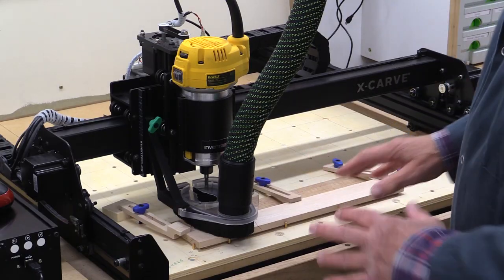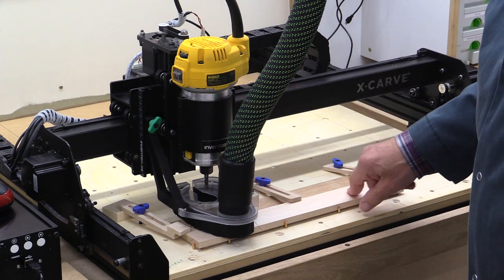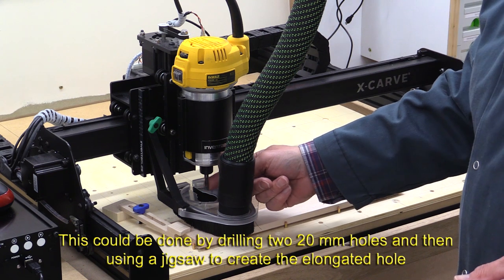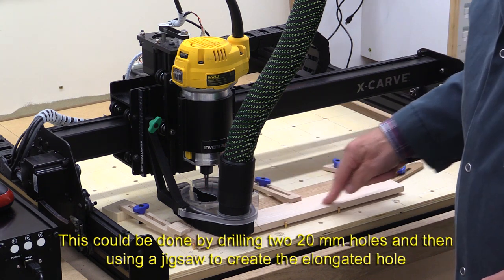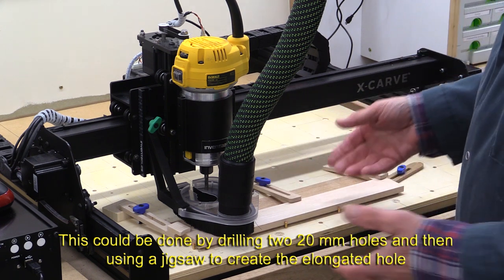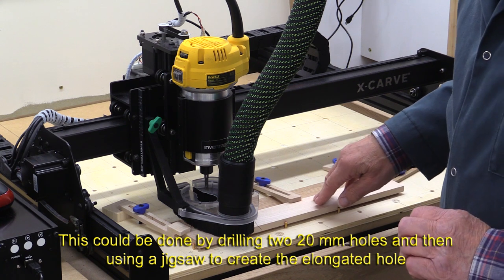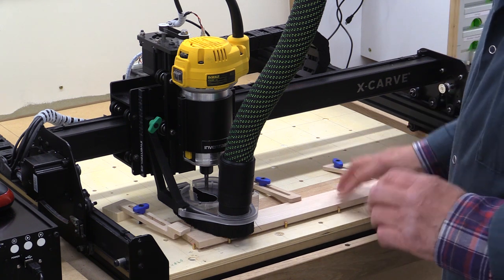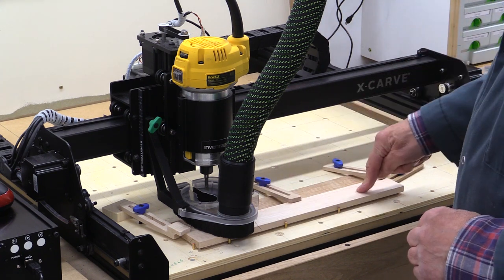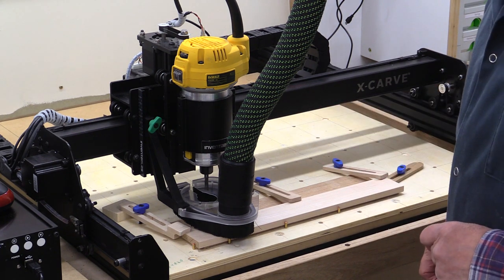I'm just setting up to do the inserts for the end handles. This is a piece of maple — it's 10mm thick. I've got a quarter-inch spiral cutter in here. The first thing I'm going to do is cut out the bits where the fingers go, because I then want to take this away and round off the edges with my ordinary router. So I'm just going to do the internal cutouts. I've put some double-sided sticky tape on the bits which are going to be left behind after the cut is finished.